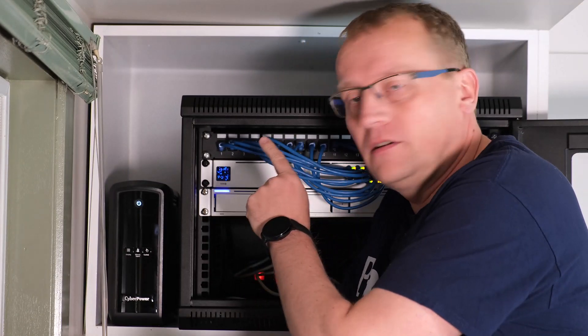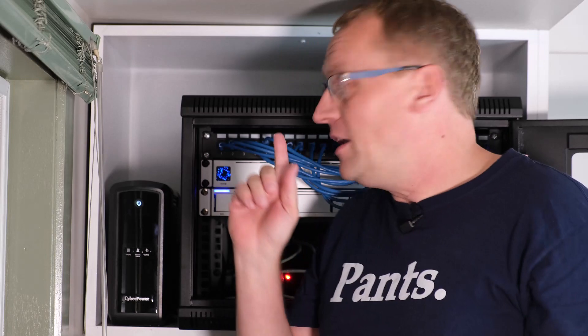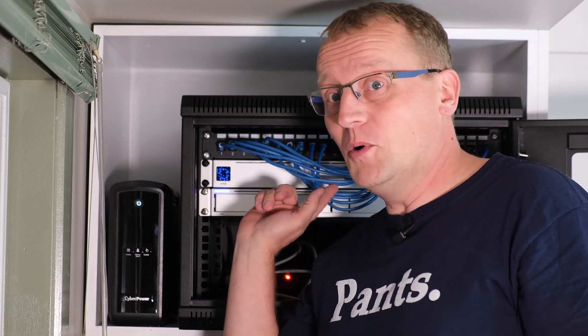Let's remove the 24-port PoE switch, put in the 48-port PoE switch, and hook it all up. I've made a note of where all the ports go in the Ubiquiti controller so I can copy them across. Don't forget to do that if you want to keep the same port assignments — which I do. Let's get to it.